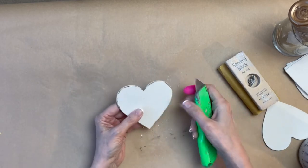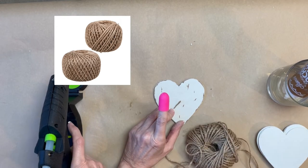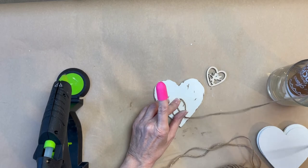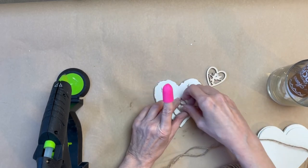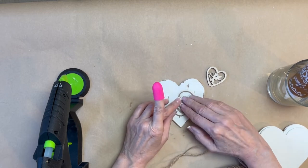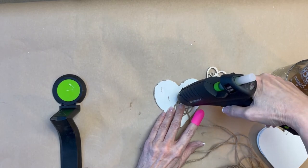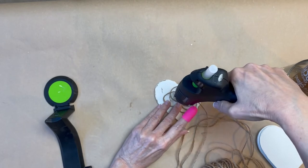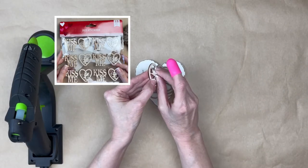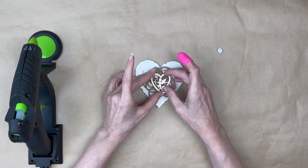On to the second heart. I did the distressing first before I did the design. On this one I made a twine flower using twine from Dollar Tree. I started by hot gluing the twine directly to the heart, then started making loops, hot gluing them every several until I got the pattern that I liked. This is meant to be kind of messy, so don't worry about your loops being perfect. Next, I selected a heart shape from a package of wood stickers I got from Dollar Tree. I don't really trust the adhesive, so I took it off and I'm going to be putting it on with some hot glue.